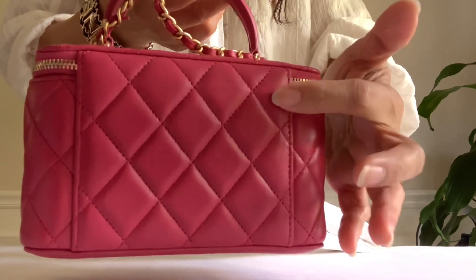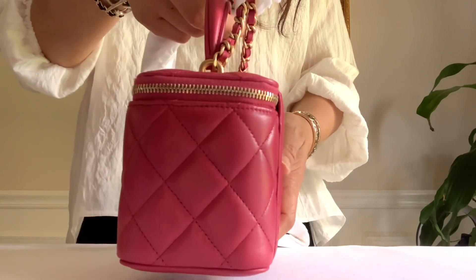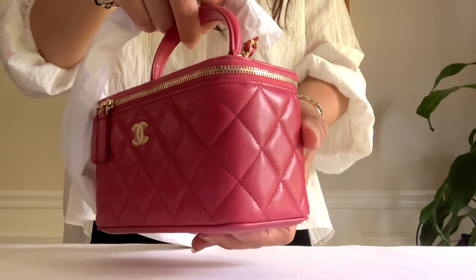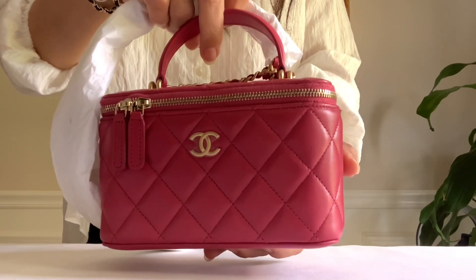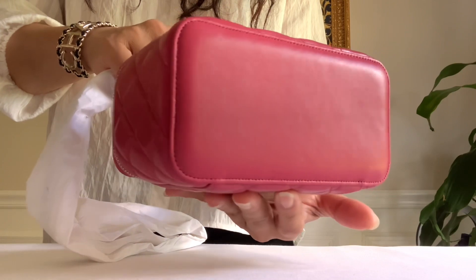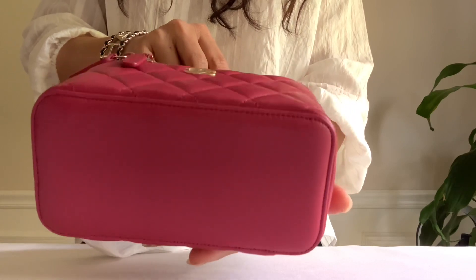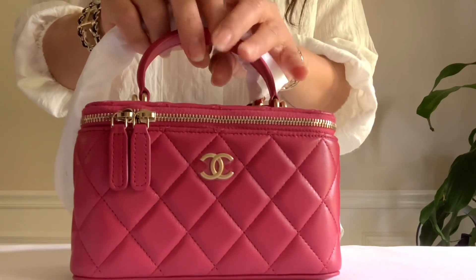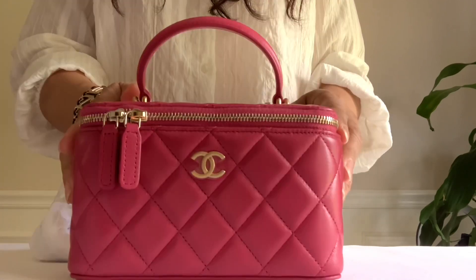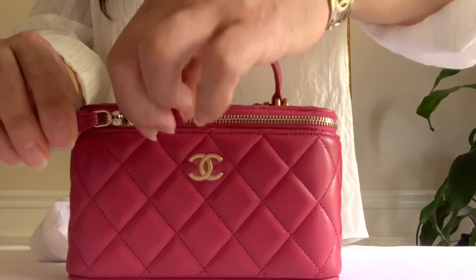Here is the back and the height is 3.7 inches. You can see this additional piece of leather here on the other side. So far so good — no denting, no marks, no scratches. I'm glad it's all looking good. What do you guys think so far of the color?